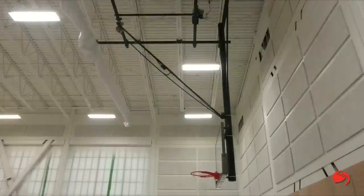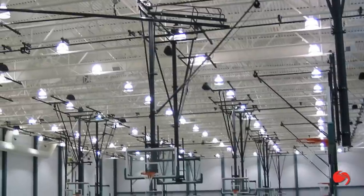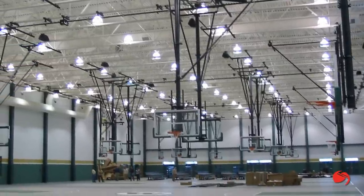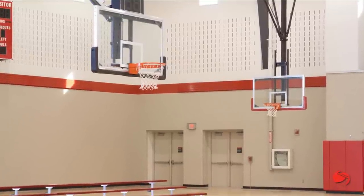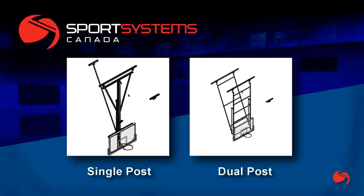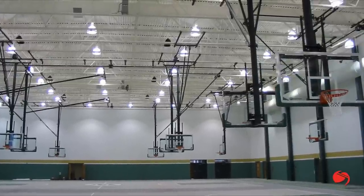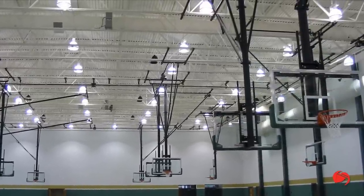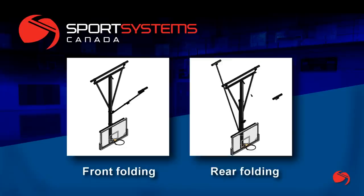Our complete range of ceiling suspended backstops provides designers with maximum flexibility when laying out multi-purpose facilities. This flexibility continues into the different types of systems available. Backstops are offered in both single and dual post versions, and with either option we have several design choices. Our single post 3100 series is our most popular system, available in stationary, side folding, and both front and rear folding versions.